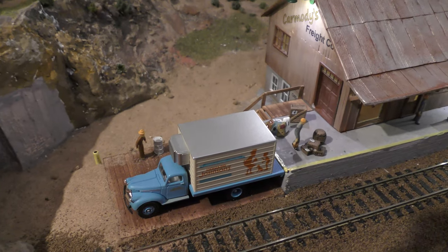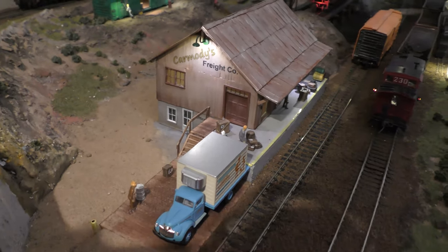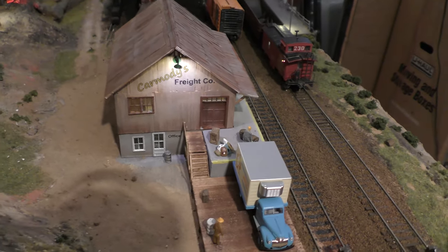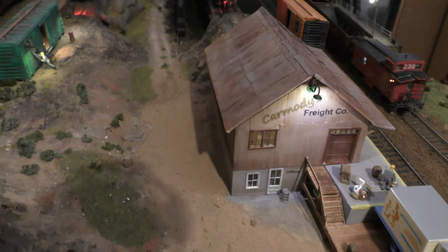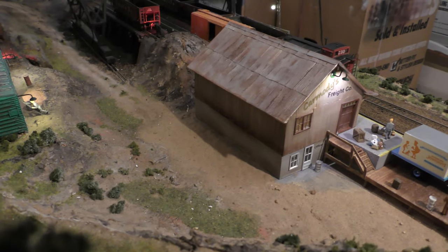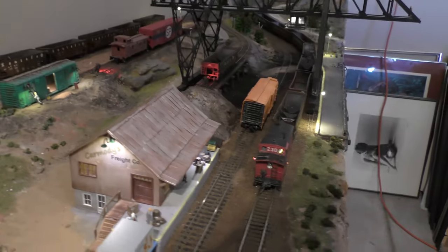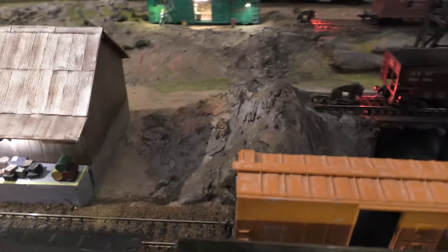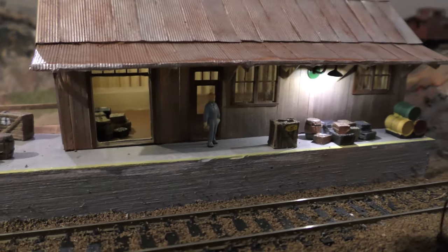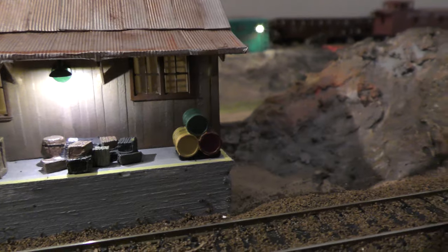We built the dirt ramp up to the loading dock. We still have to finish this road — it needs a little bit more work on it and the back side of it. We put a little bit more vegetation in on this side. I don't know if you can see through that window or not, but you can see the stairs hopefully — yeah, you can kind of see that. That's pretty cool.